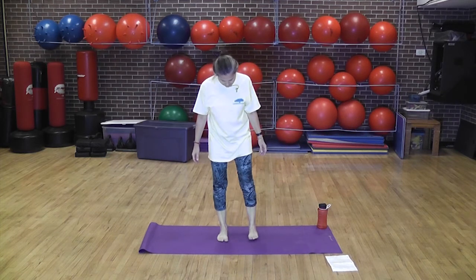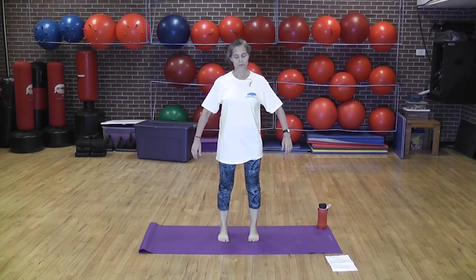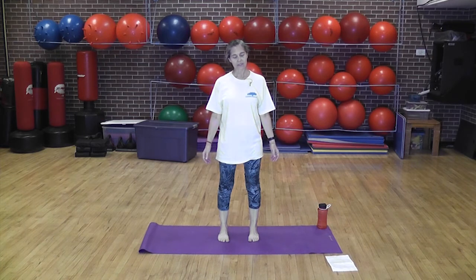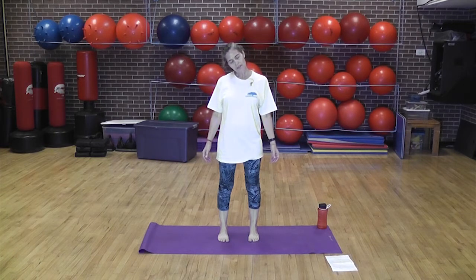Take your feet and have them about hip width apart, toes wide. We're going to work with the head. Drop the chin, the ear toward the shoulder. Inhale to the center, and exhale to the other way. Deep breath here, exhale down, and inhale to the other direction. We're here to stretch the back of our neck. Inhale your head down, exhale the other way.